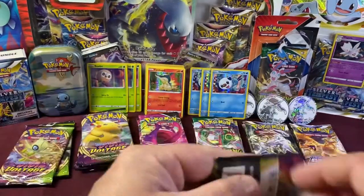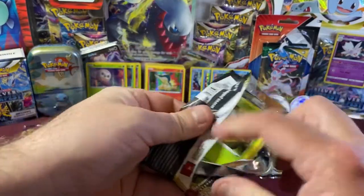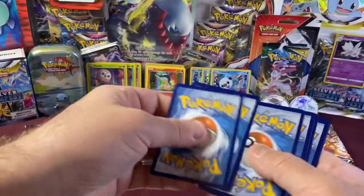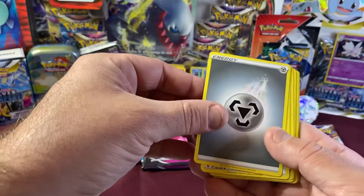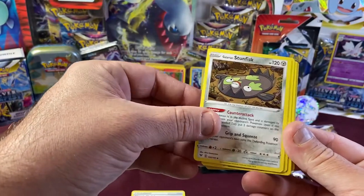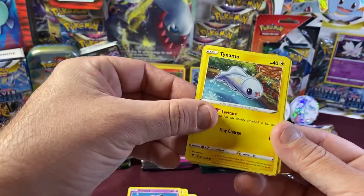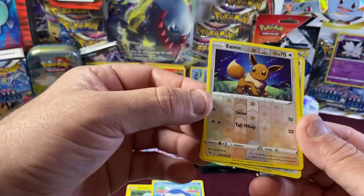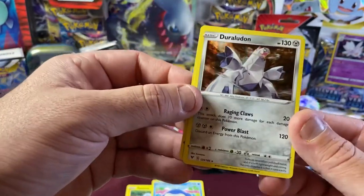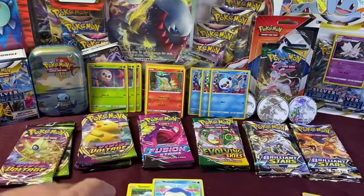Continuing with Vivid Voltage pack two. Four to the front. We have Coding Energy, Heroes Medal, Stunfisk, Stunfisk, Weedle, Drillbur, Clefairy, Tynamo, Wailmer. We got a sweet Reverse Holo Eevee — not bad! And for our Rare, we have a regular Holo Duraludon. Pretty cool. Let's throw those in some sleeves.